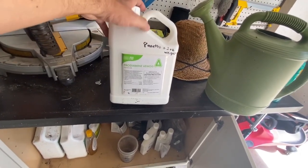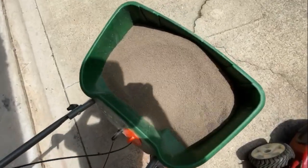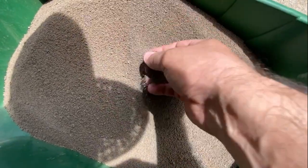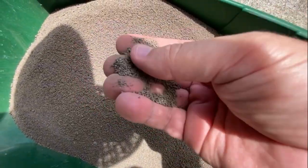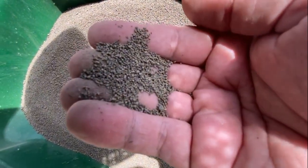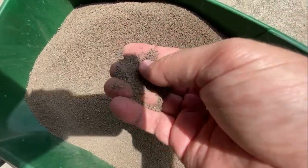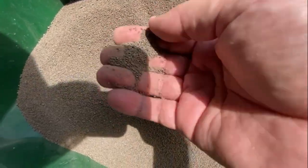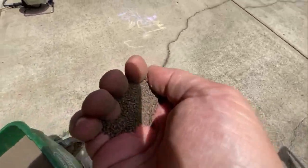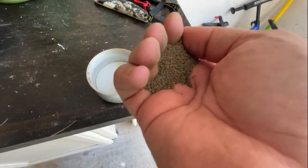Here's a closer look at the fertilizer — it's really small, almost looks like sand. According to some, this is supposed to be the Milorganite replacement, and personally, without even putting it down, I think it's already a better alternative.